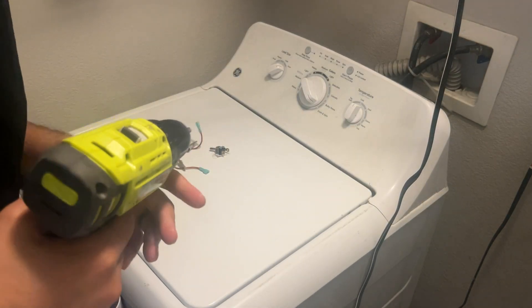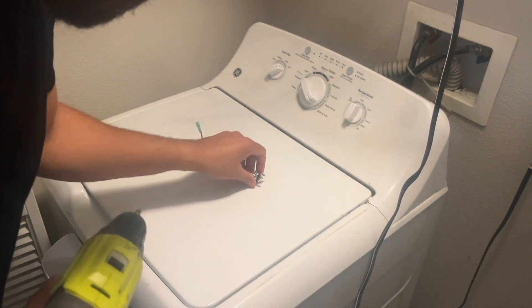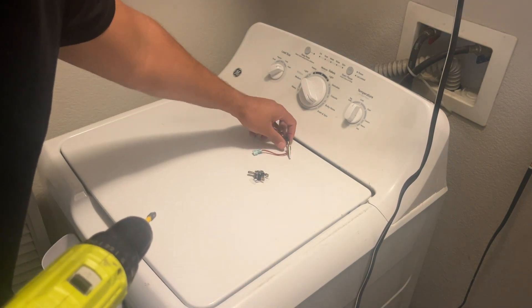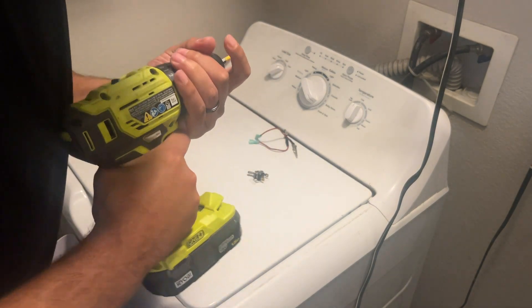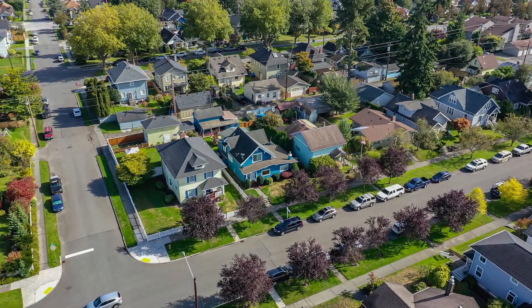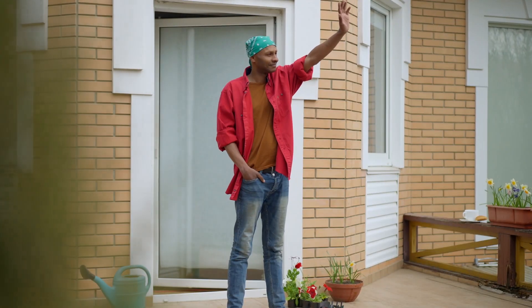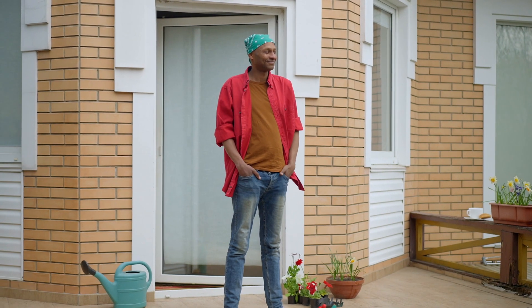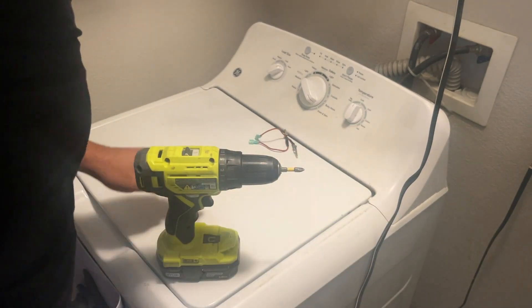This is going to be a part two on how to install a switch so your dryer does not make that annoying sound at night. For us, we work early and have to do stuff later, and I'm not trying to be that neighbor who is being loud super late. So I'm going to take this off and show you exactly what I did.